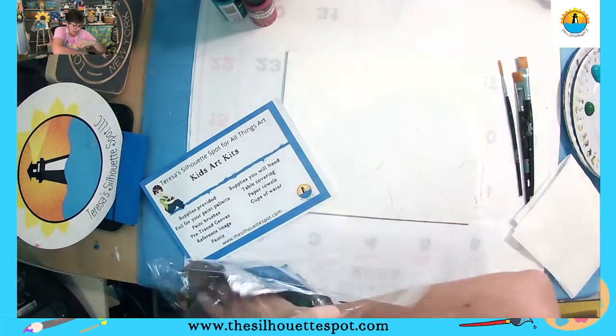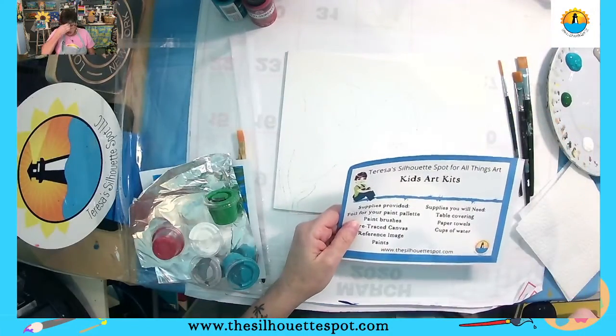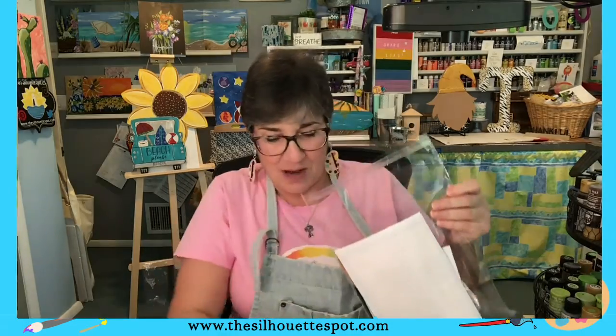I have put my paint out already on this plate. You need something to cover the table with, a few paper towels — I have two of them right here — and a cup of water. I use this bin over here for washing my brushes out. You can use a plastic cup, a cup from the kitchen, whatever you want, because we will be washing our brushes occasionally. We only have two brushes and five colors. So let's get started.